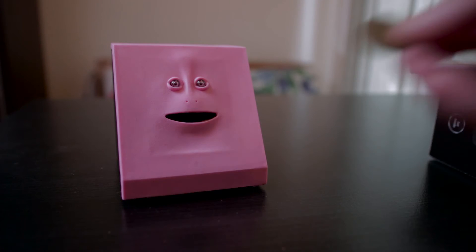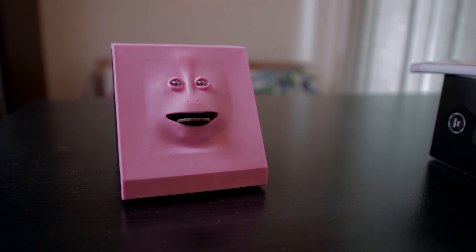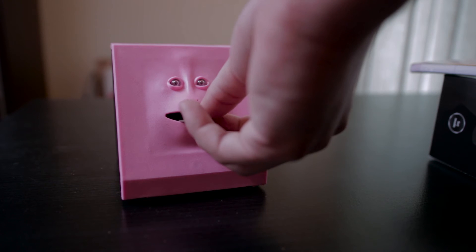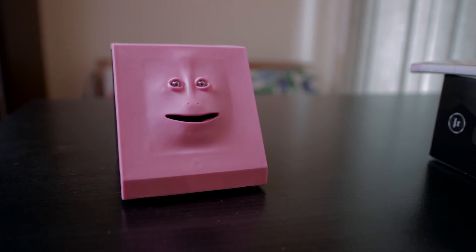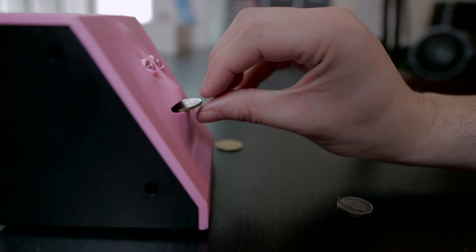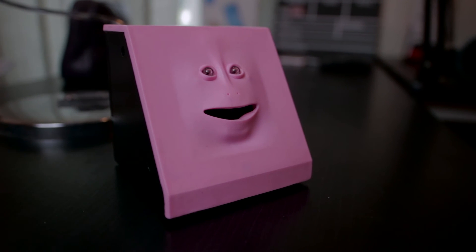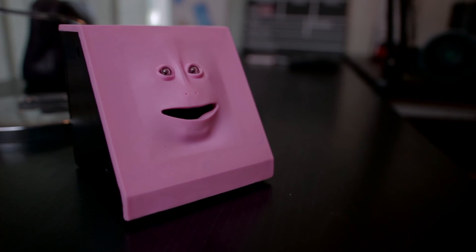First, I have to put the coin near the mouth and then turn it on. The second step is just to enjoy the moment.